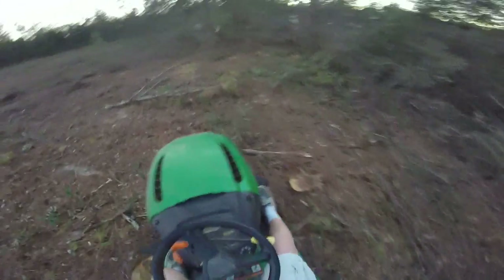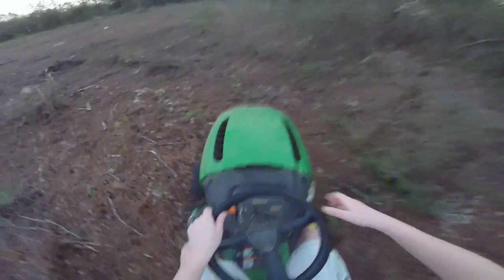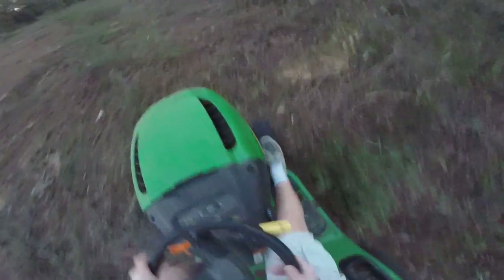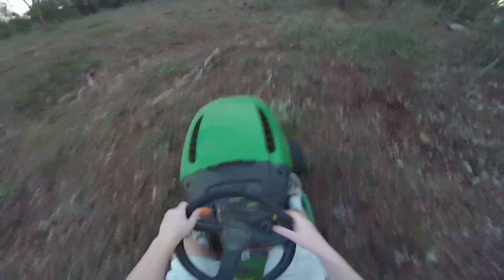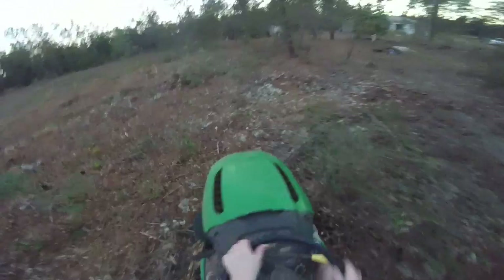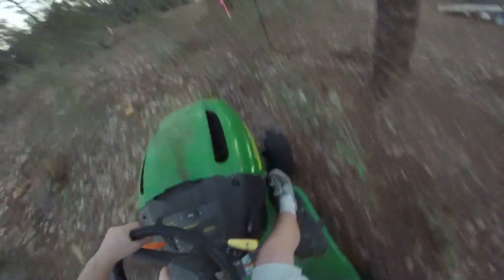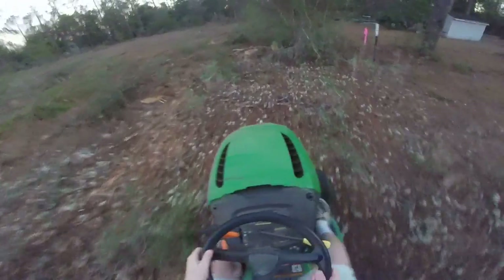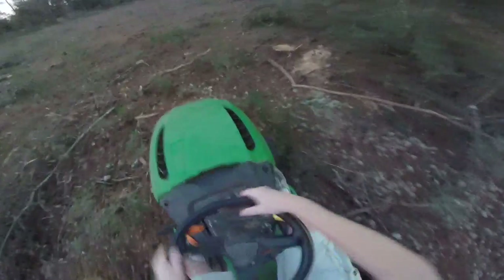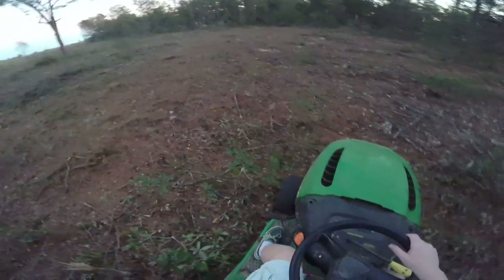Just gonna go around the edges right now, just check everything out. He just clear cut this about a week ago. I just want to investigate. That oak right there — I saved that oak's life.